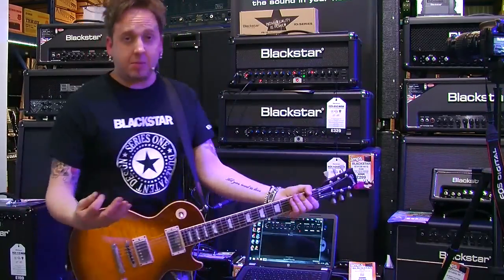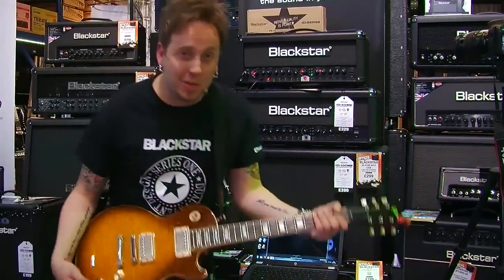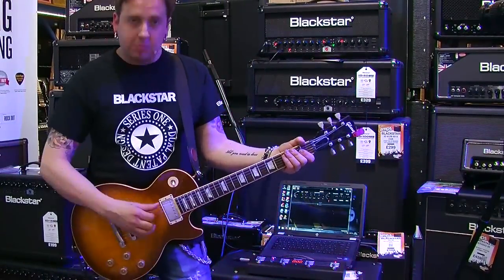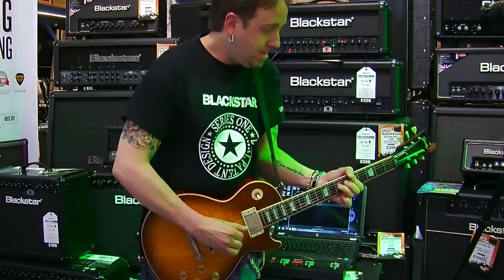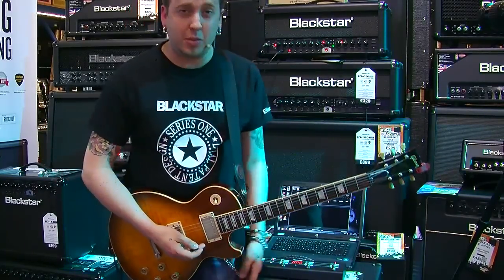So let's go traditional. Let's roll the tone off on the guitar. I don't see many of you kids doing that these days. Work your tones, work your volume like the old guys, and turn it up just a touch and you get some real nice, classy tones. That tone is just sweet.